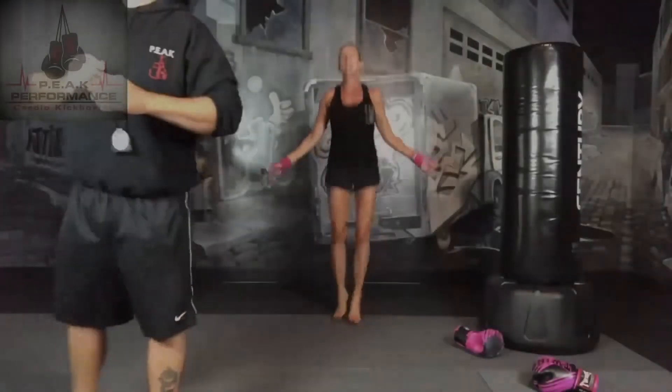Hey guys, Coach Dusty here. Here's your workout for today — it's what we call a two-minute-on, two-minute-off format. That means you're going to be doing two minutes of bag work or two minutes of shadow boxing, followed by two minutes of either cardio or core work. It could be one minute of cardio, one minute of core, or two minutes of each depending on the workout. Quick workout — get ready, work hard, and enjoy.